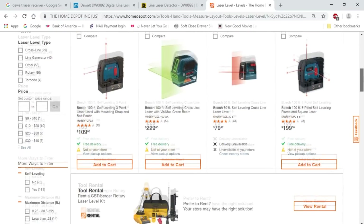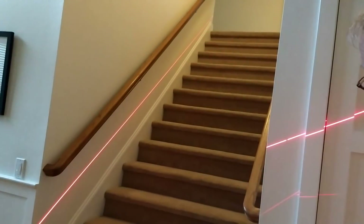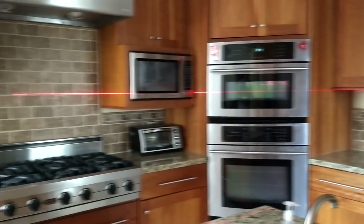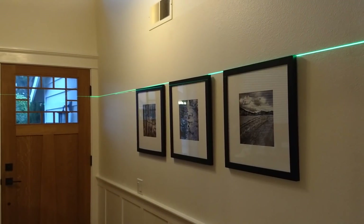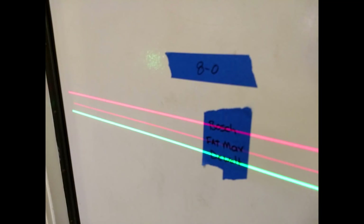If you're trying to decide on your first laser and have not used one in the past, I can tell you that once you use one, you'll wonder how you ever did without one. Hanging cabinets, laying out tile, figuring out where lumber should be behind drywall — I even get it out when I hang pictures because the end result is better and it makes the task easier. So let's jump into the comparison.